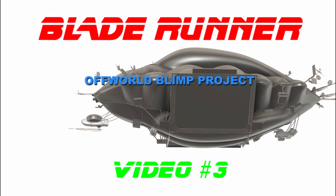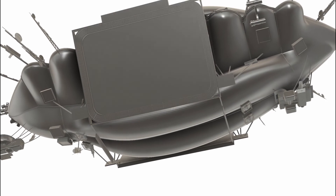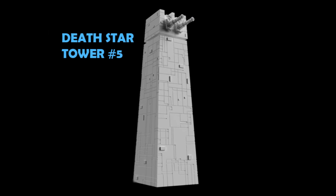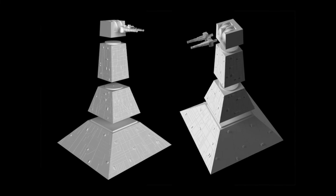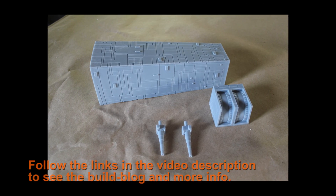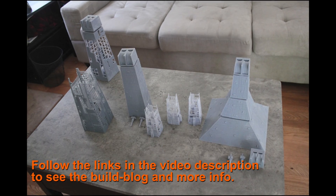If you enjoy this content, have a look at some of my recent projects including the Blade Runner blimp and the Death Star tower project, where I meticulously recreated in studio scale seven different turbo laser towers. Thanks again for watching — I'll see you in the next video.